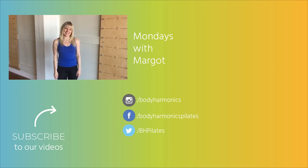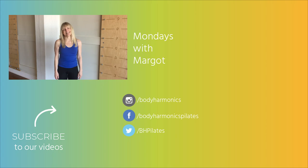That's it for today. Thanks so much for tuning in and I'll see you next time.